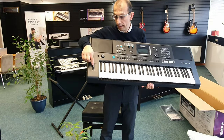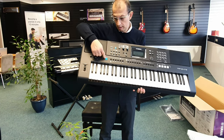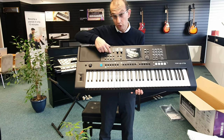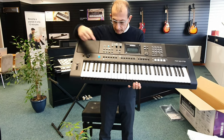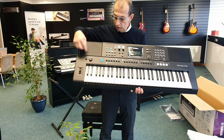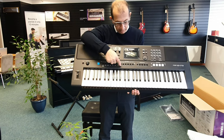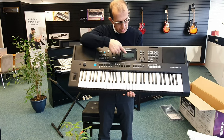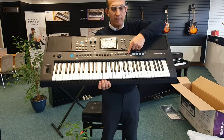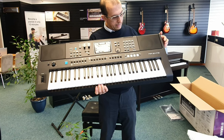So we've got the pitch bend wheel there, your volume, articulation — that's new. We'll get into that when I do the demo video. Motion effect — interesting, we'll find out about that as well. You've got your style control there, that's very similar. Live control used to be over at this side, it's now moved here. You can see it's got a little blue accent on the top, which is great. Track control there, your LCD screen is there. Registration memories are there, and then we've got quick sampling — that's new, on the right hand side there. That's quite handy.